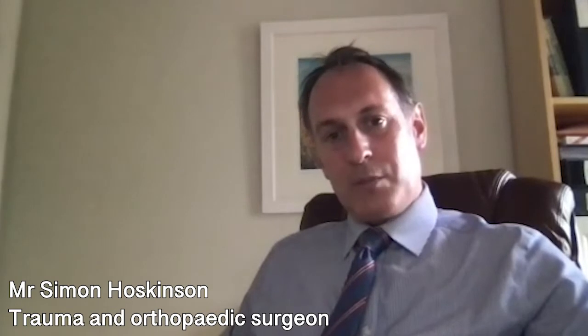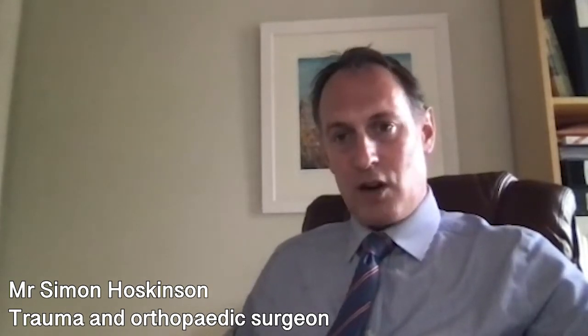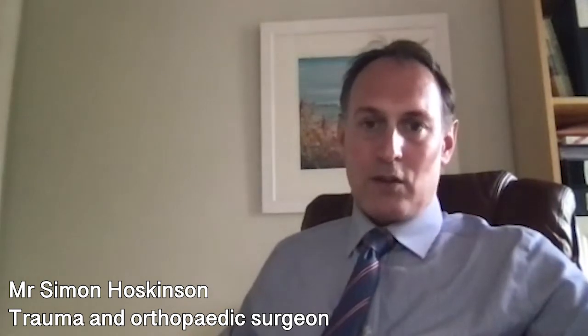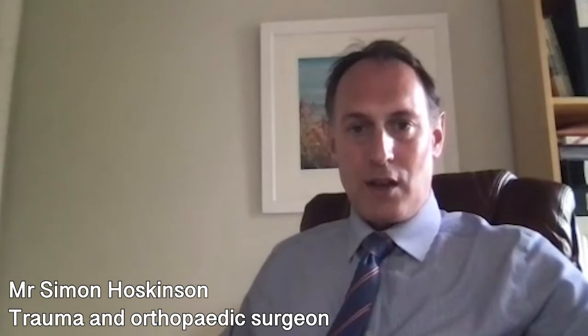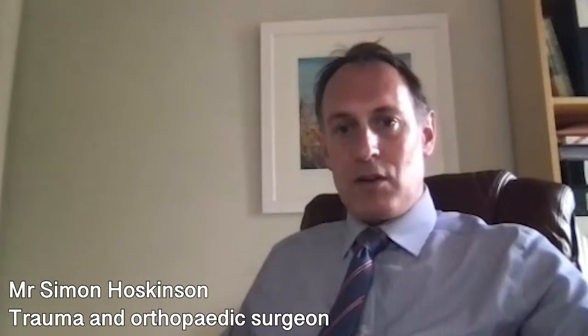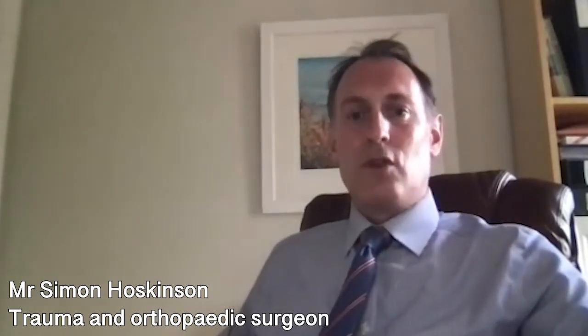Once their walking is getting better, patients can progress to using a single stick or single crutch. By about six weeks, most patients are getting rid of their walking aids altogether and starting to walk in a more normal fashion. Some discomfort around the hip can be expected for three to six months, but generally by this stage patients are much better than they were before their operation.